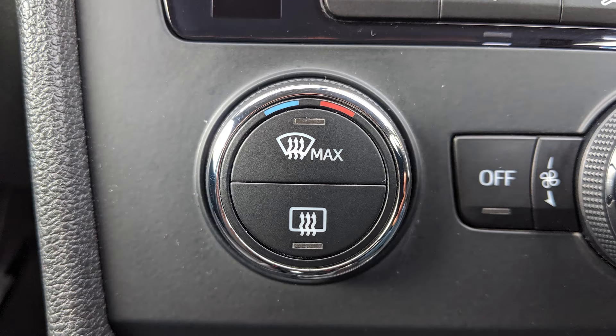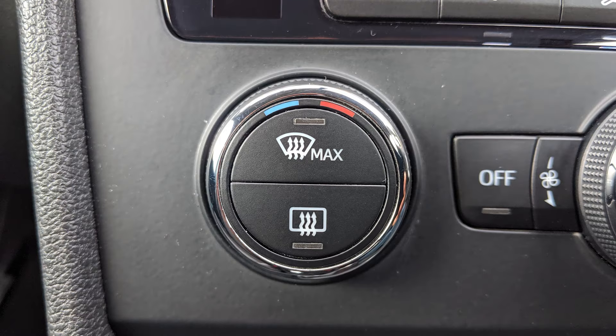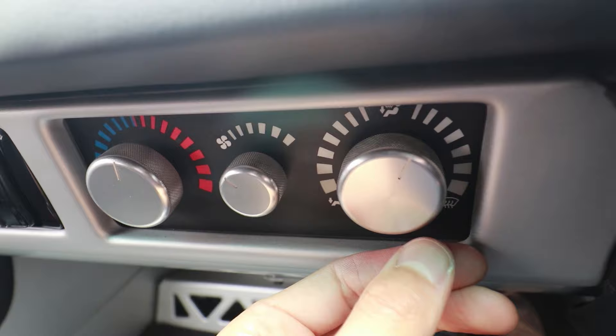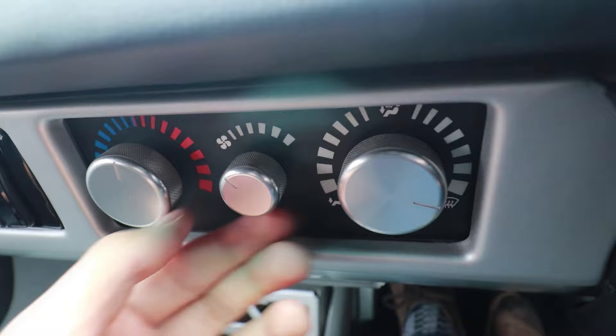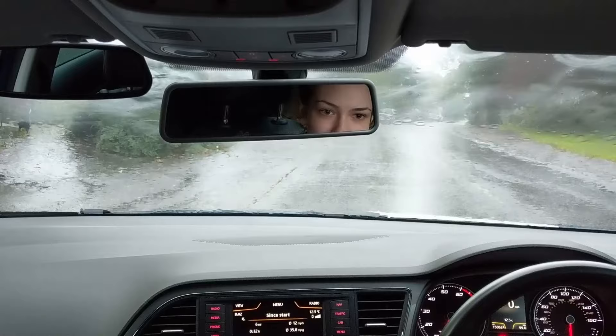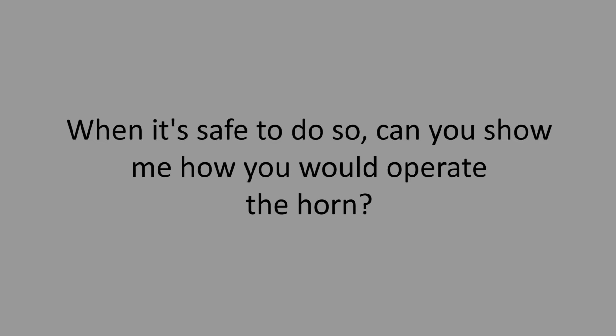When it's safe to do so, can you show me how you would demist the front windscreen? The curved window symbol is for the front. On this car, press the button to activate it, but on basic cars you'll need to twist a knob to the symbol and turn the fan speed up to maximum. Turning the air conditioning on with hot air will help it clear faster, as air conditioning dries the air and heat helps the condensation evaporate.